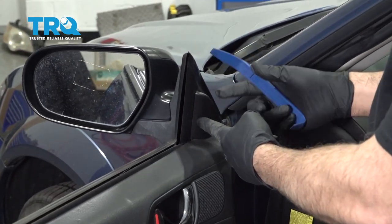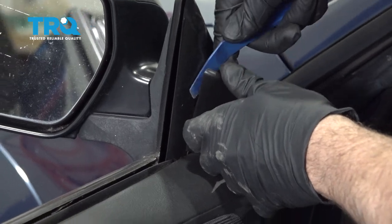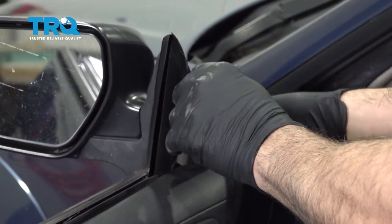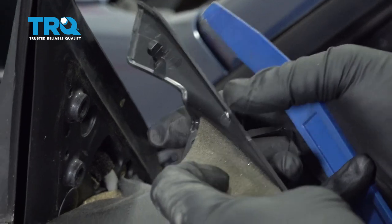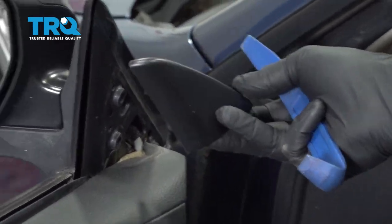Using a plastic trim tool, go ahead and remove this cover. Get it right behind the plastic cap and gently pry outward. You can see the three little plastic lock tabs right here. Set that aside.